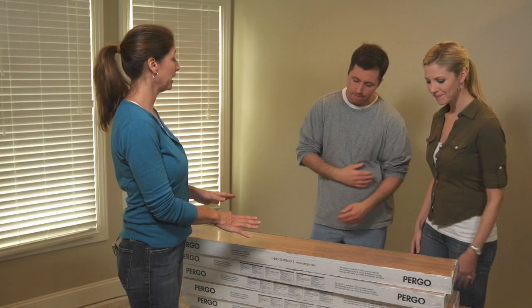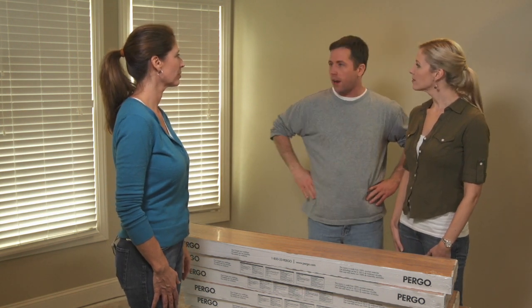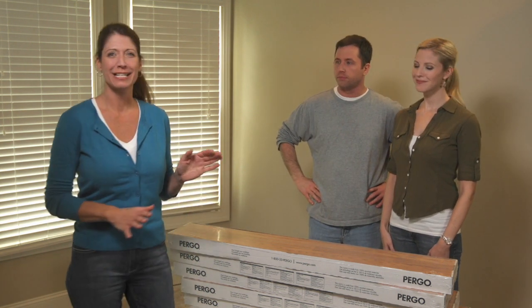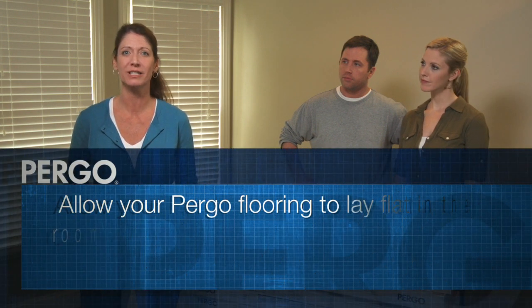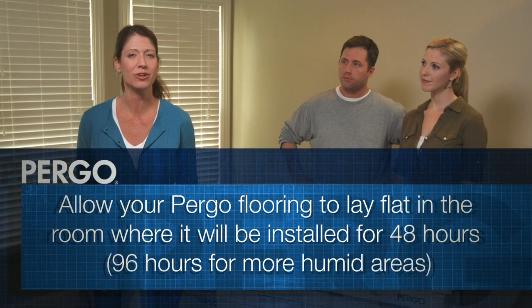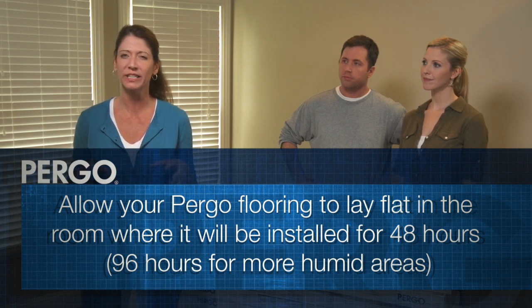Here's your Pergo laminate flooring. How long has it been in the room? We put the boxes in here over 48 hours ago. That's perfect. Now Pergo is a wood product, which means it's going to expand and contract with temperature and humidity changes in the room. You want to let your Pergo boxes lay flat in the room where it's going to be installed for at least 48 hours, or 96 hours if it's a really humid area.